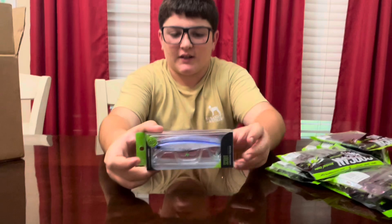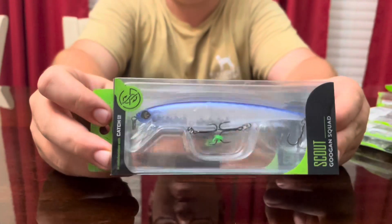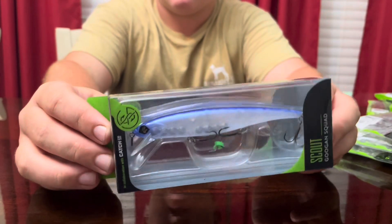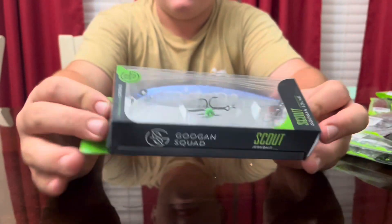This is the Gookin Squad Scout in the Pro Blue color — kind of a blue and translucent color. It's a jerk bait.